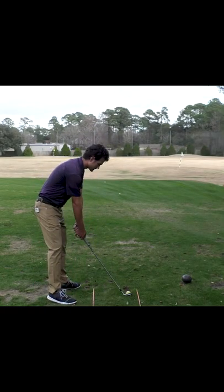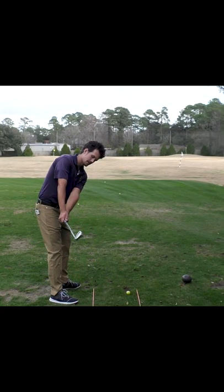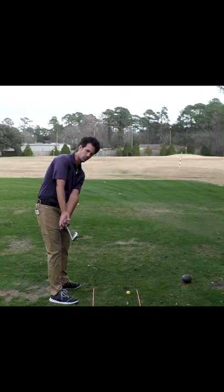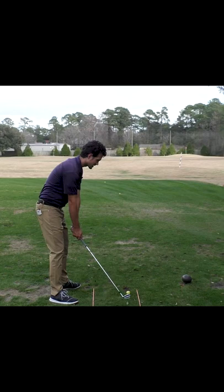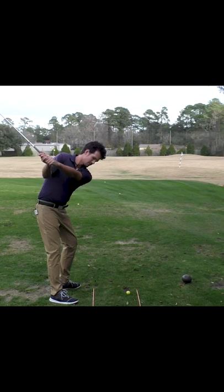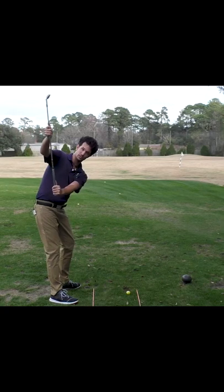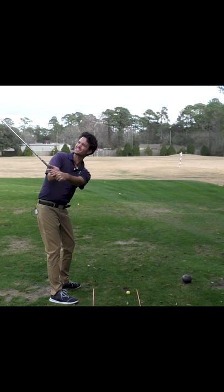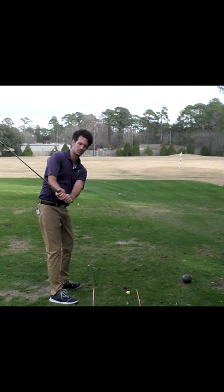As I start the swing, I have the back of my hand pointing down towards the golf ball, club face pointing down towards the ball. As I continue back from there, I'm doing nothing with the hands. The club lays down in this direction because of gravity, and the club face, once again, hasn't done a whole lot of rotation, so it's very square.